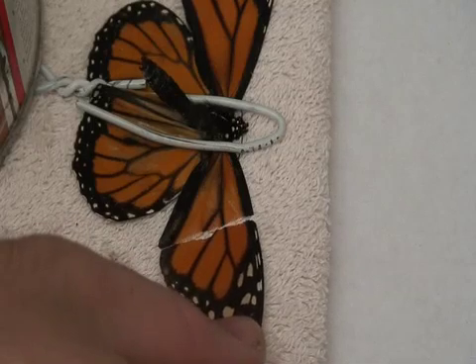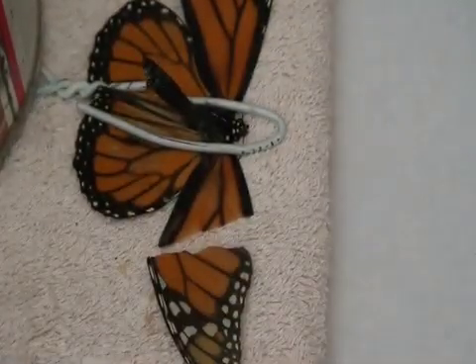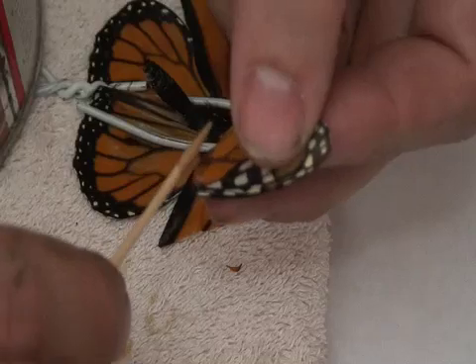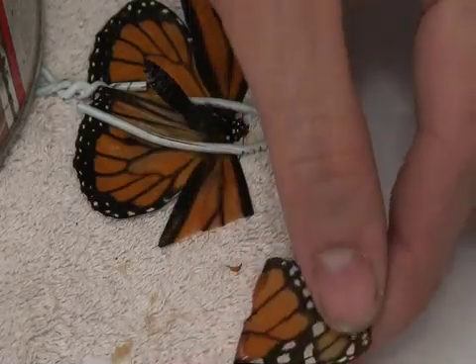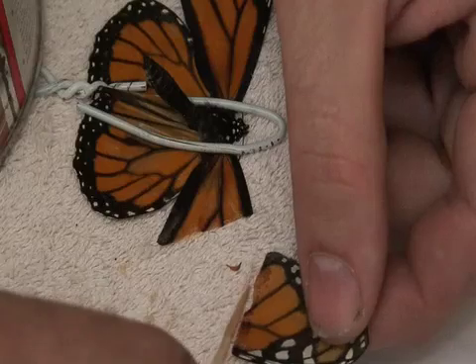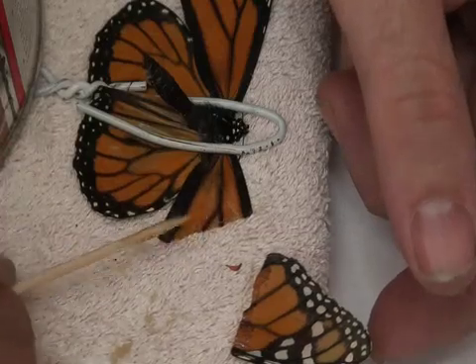Then take your glue, flip the donor wing over, and get just a drop of glue — a tiny bit is all you need, you don't even want a whole drip. Gently go over the edge — the opposite edge — so when you turn it over it will match. Then go over the same matching opposite edge on your patient's monarch wing. You really don't need very much glue; just a tiny little bit will make things stick together.